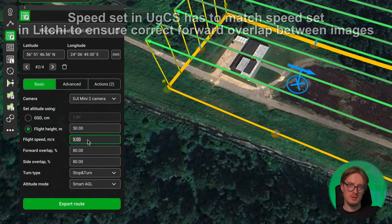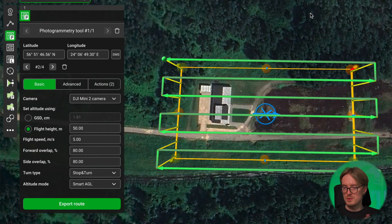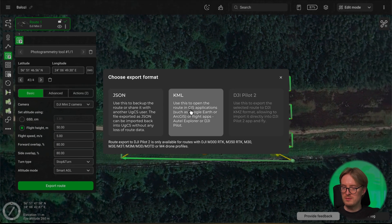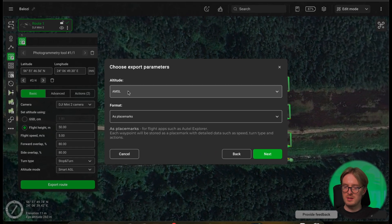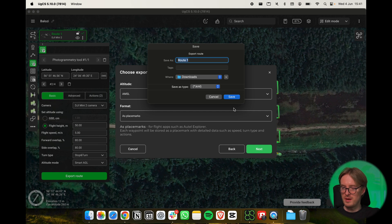The flight speed setting will not be taken into account, but it defaults to 5 meters per second. You can also check your overlap settings — forward and side overlap. Set Turn Type to Stop and Turn, and leave Altitude Mode as it is. This mission is simple enough for this example, so we can now proceed to exporting. Click Export Route, and as the export format select KML. In the settings, choose Altitude AMSL and Format as Blazeworks. Then click Next and save the route's KML file.